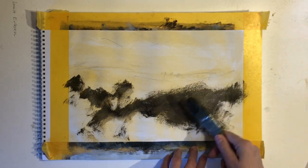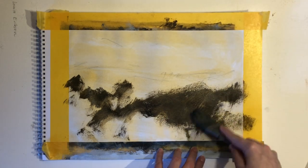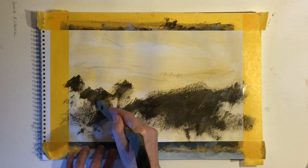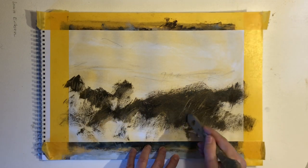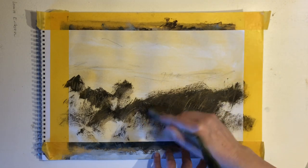One of the best ways to stay loose is to use a large brush. The ones I use are household brushes from the hardware store, so they're not fine art brushes or anything. They're cheap but they're also excellent.